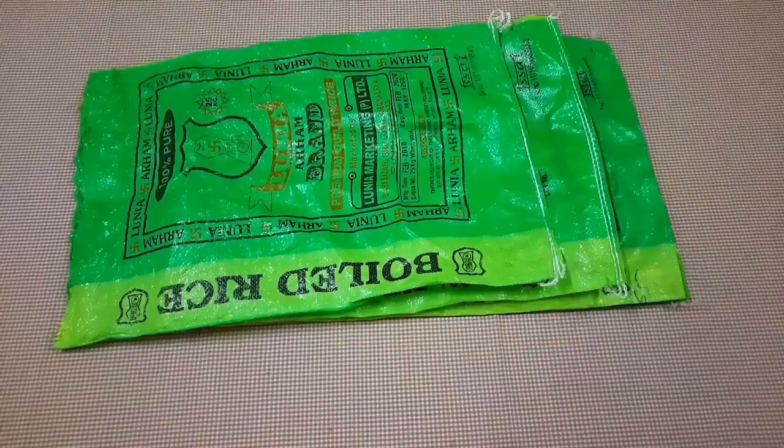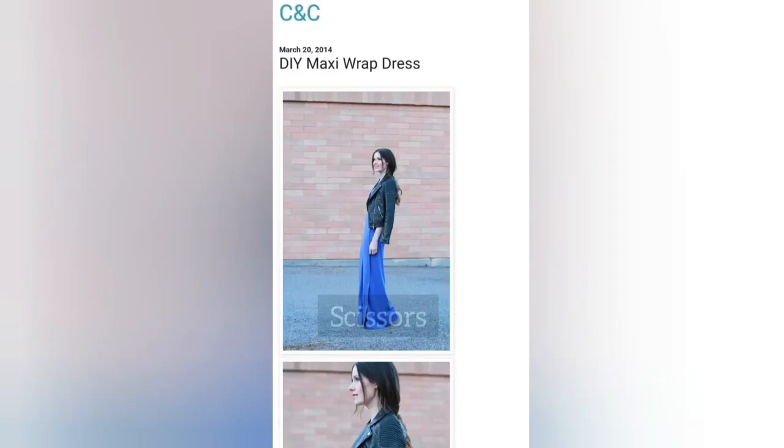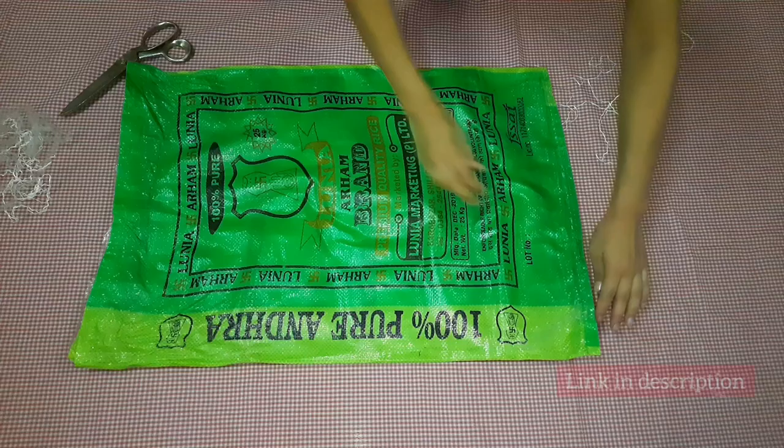If you're wondering where Liz is, she's right in the next room making her dress for part two. In this project we're going to use these green rice bags, tape, and a pair of scissors. We went on Google and searched for a wrap dress sewing pattern and found this page — the link is in the description if you'd like to check it out yourself.